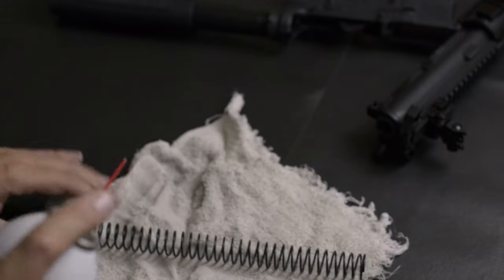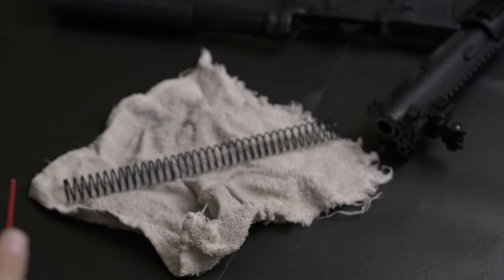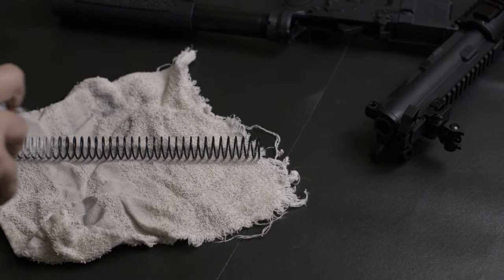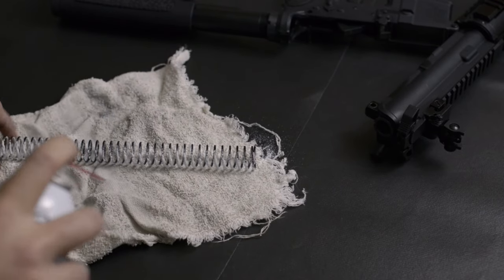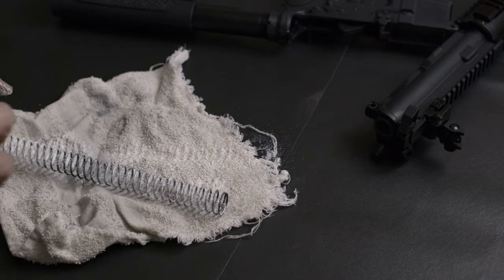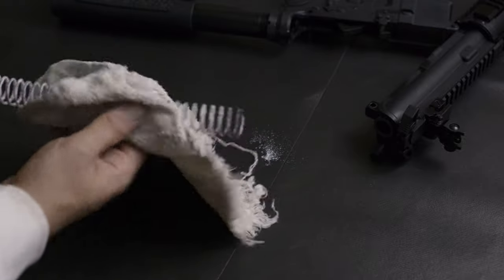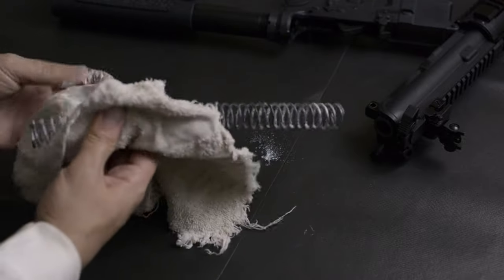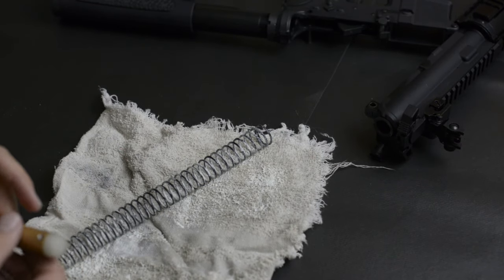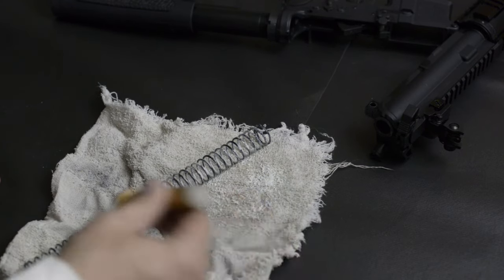You can just get this at your auto parts store. I'll just rub that in there. The second thing I do is the buffer pin — it rattles like that when you move.